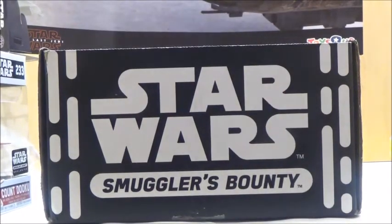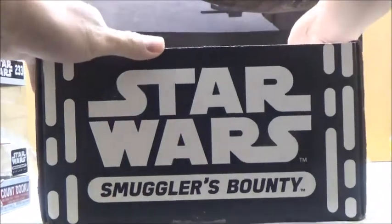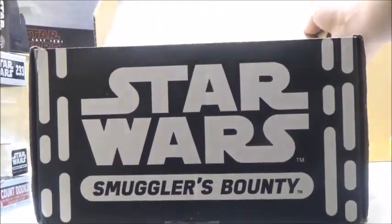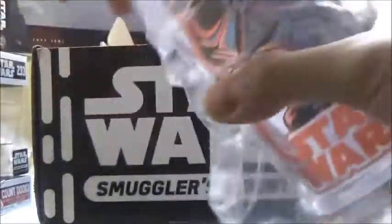We also got a straw for some reason — that's really weird. And inside, we got this, which I'm not quite sure what it is. Let me open it up; it may actually go with the straw that we saw a second ago. It's kind of a hard time opening this, but let's see what's inside. It is a — ooh, cool — it's actually a Darth Vader tumbler of some sort, so that's really awesome.